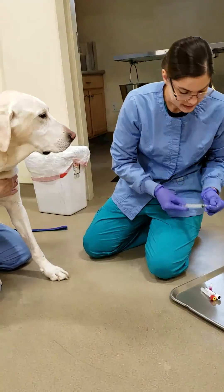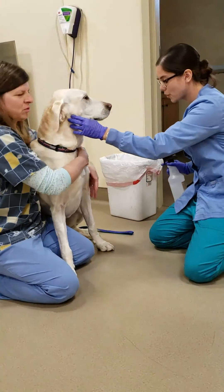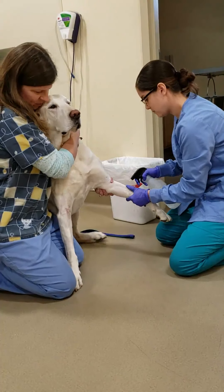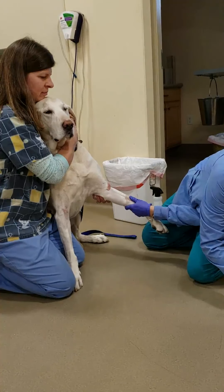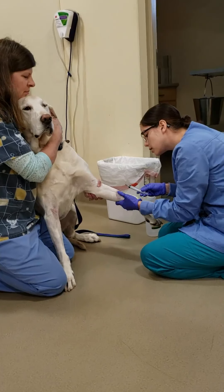Our lovely assistant Jake is going to help us today. We want to insert our needle bevel up.